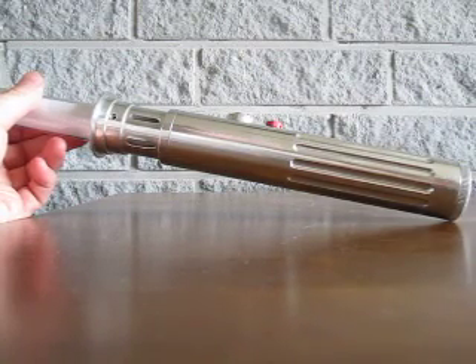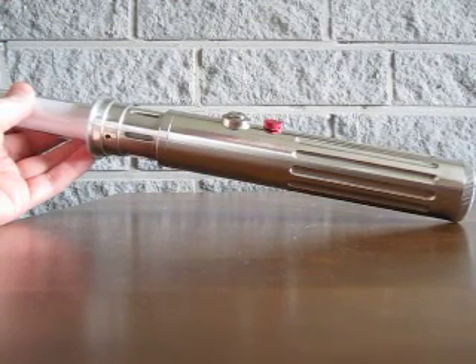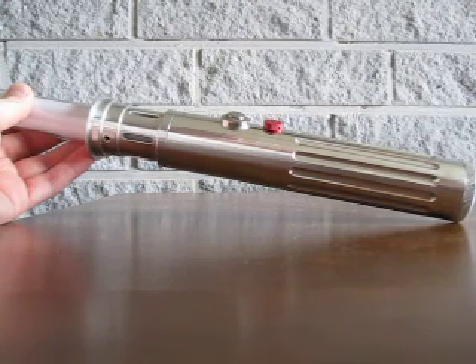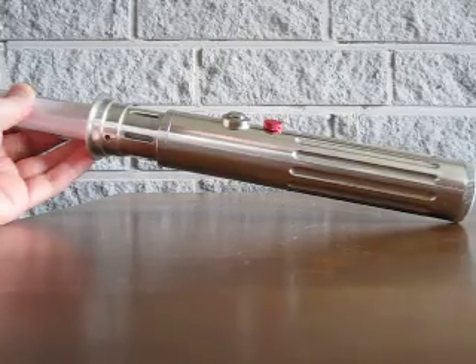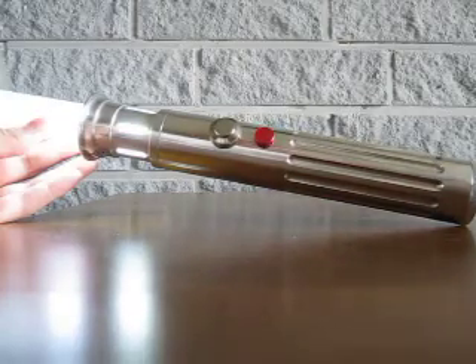Nevertheless, the hilt is a very plain and basic design, and the electronics are the same as they were in the first saber. It has a white Cree LED for the blade with Roscollox color filters and a Hasbro Force Action economy board, and a triple alkaline battery holder — it's actually a speaker and battery holder combo from a Master Replicas Yoda Force FX saber.